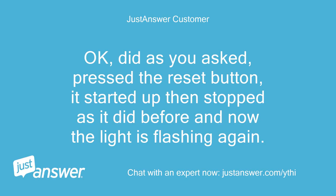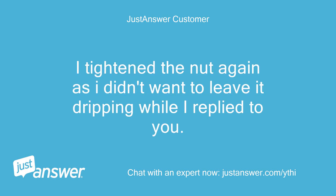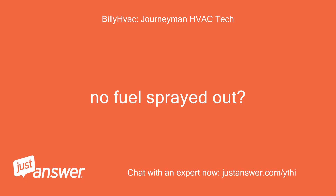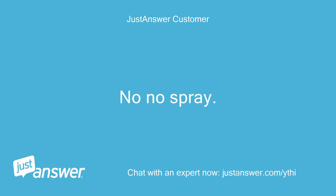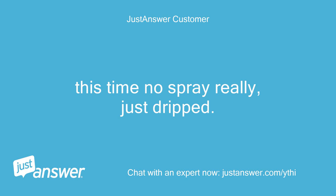Okay, did as you asked — pressed the reset button, it started up then stopped as it did before, and now the light is flashing again. Nothing kicked in. I tightened the nut again as I didn't want to leave it dripping while I replied to you. No fuel sprayed out? No, no spray. I know what you're talking about now — I did have to have it restarted when the tank went dry once; it sprayed then, which I guess was air. This time, no spray really, just dripped.